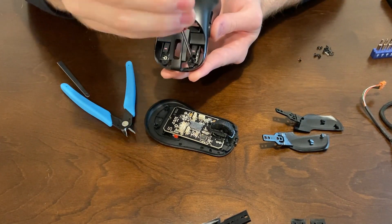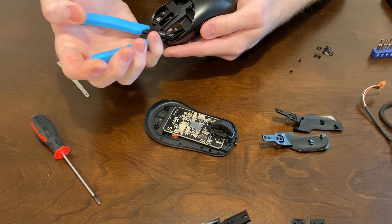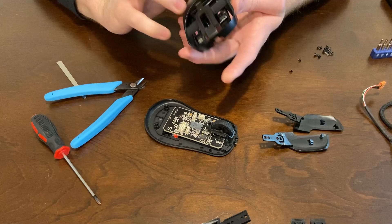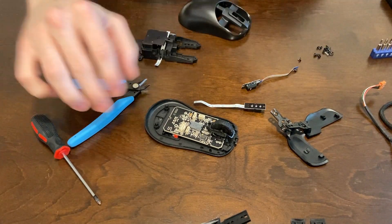Undo these screws and then you can pull out the mouse switches. I was struggling with pulling them out from the top, so I decided to just pop off that whole cage. Similar to the mouse buttons, take something and apply some pressure at the back and pop it off. There might be screws — if there are, take them out.